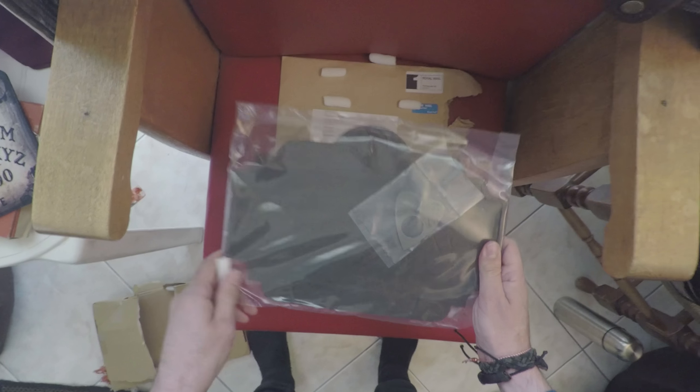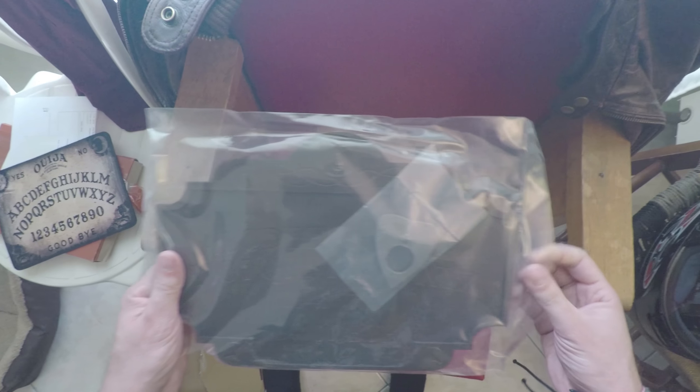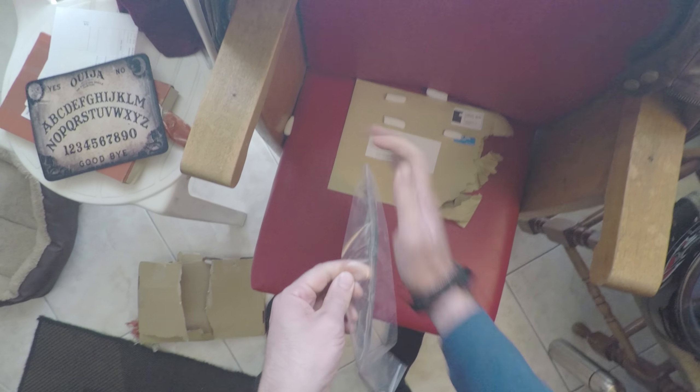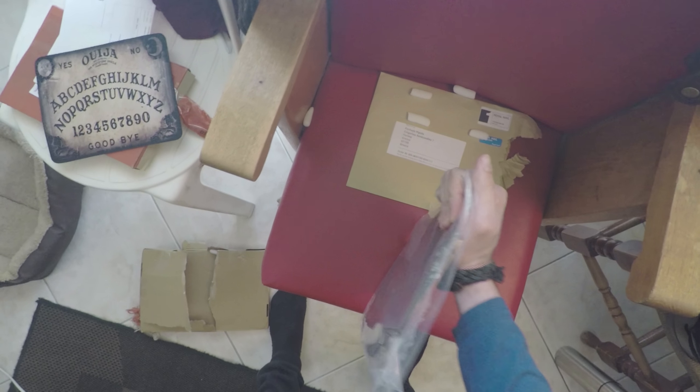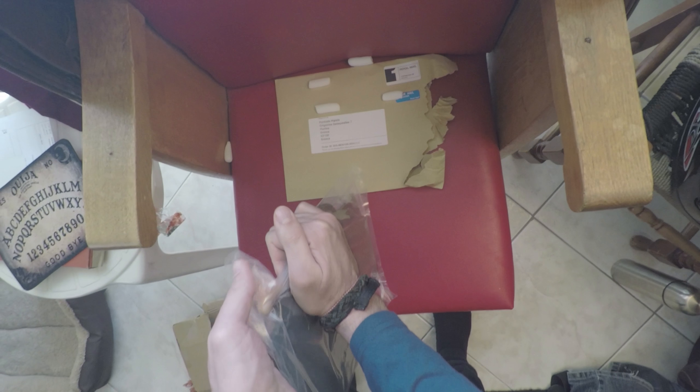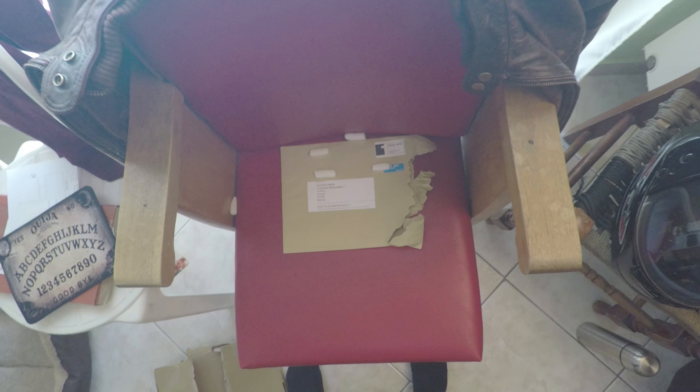I was expecting it to be bigger. Let's see at least if it's good. It feels plastic.